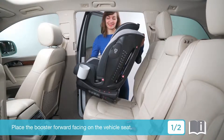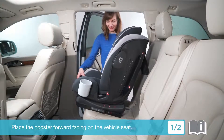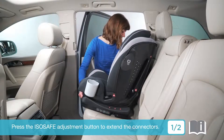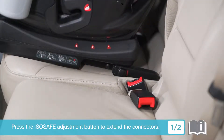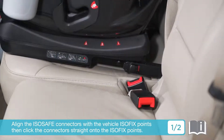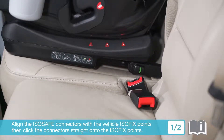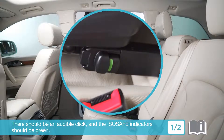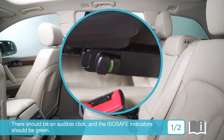Place the booster forward-facing on the vehicle seat. Press the ISOSAFE adjustment button to extend the connectors. Align the ISOSAFE connectors with the vehicle ISOFIX points, then click the connectors straight onto the ISOFIX points. There should be an audible click and the ISOSAFE indicators should be green.